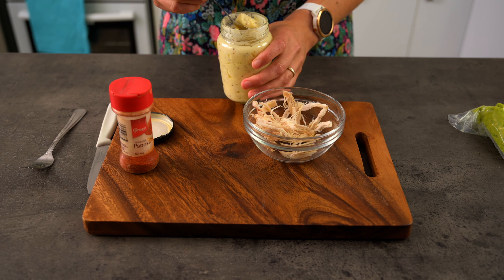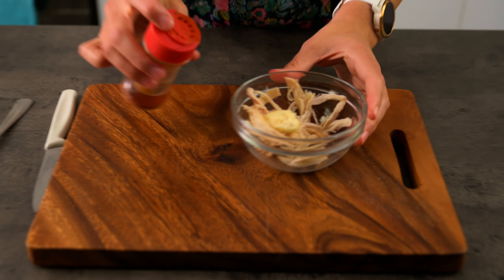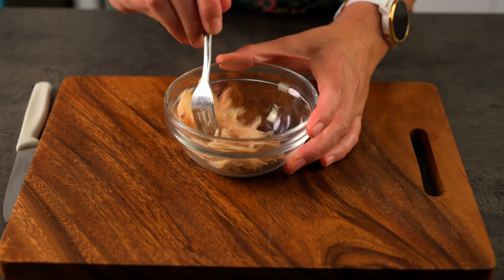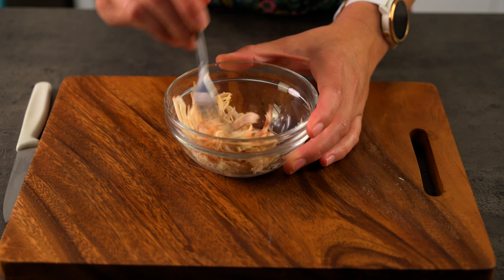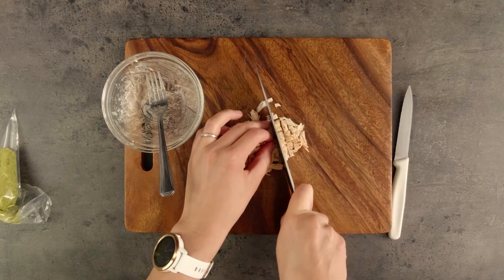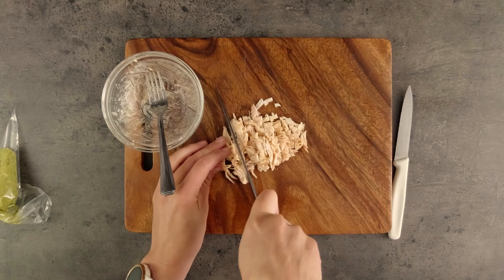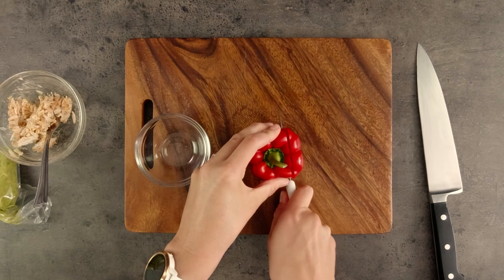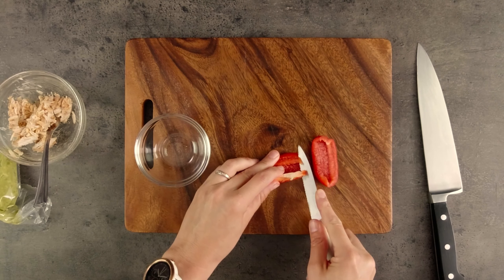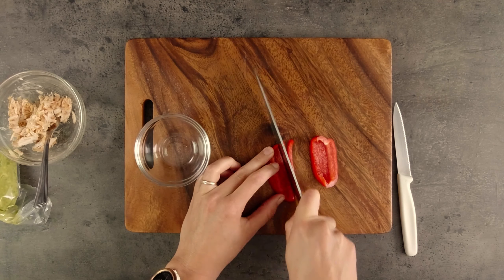I'm going to add the mayonnaise and paprika to my shredded chicken for a bit of added flavour. Cooked mince, beans or prawns are a good alternative to the chicken too. My chicken shreds are a little bit long so I'll chop them up a bit. Then we'll finely dice the capsicum. I'll leave a link in the description to a video on basic knife skills that'll give you tips on how to do this and other techniques.